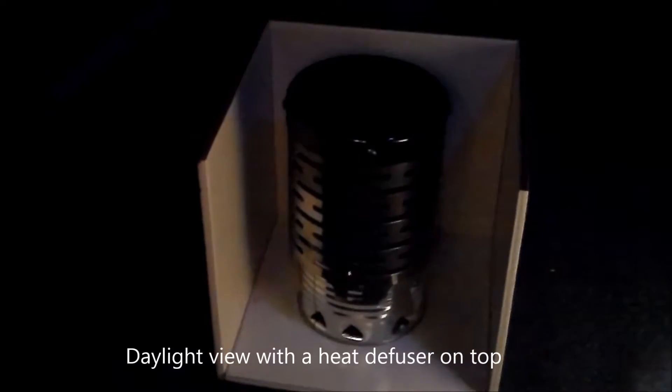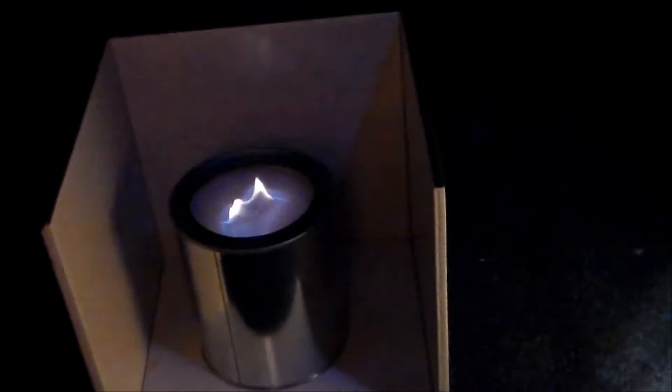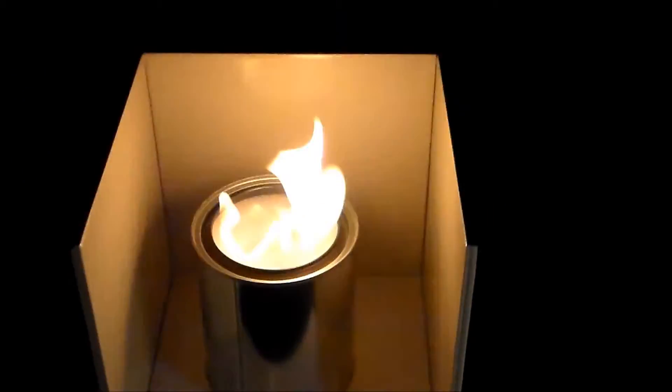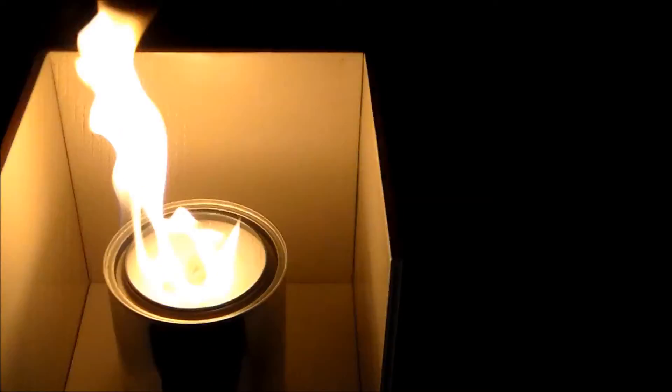Let's go ahead and look at that a little bit — but that's the setup now. I'm going to light up the alcohol toilet paper paint can heater. It's got 91% isopropyl alcohol in there and a roll of toilet paper stuffed in there. We'll see how the heat does with that.